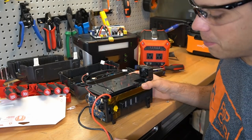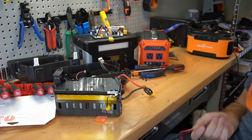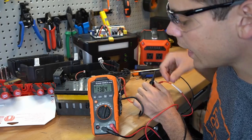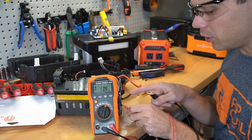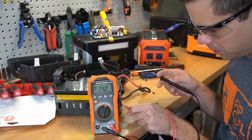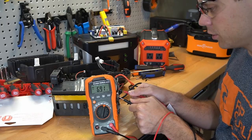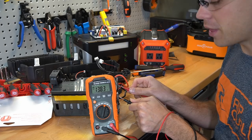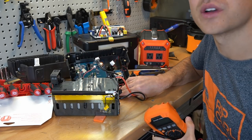Now we have a battery, and I want to see what the nominal voltage is because I have no idea. I'm guessing it's going to be around 10 or 11 volts. It has 13.8 volts — no way. So we're going to check the voltage of each balance lead on this BMS: cell number one, cell number two, cell number three, and cell number four.